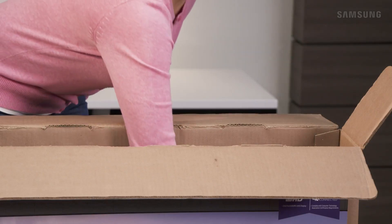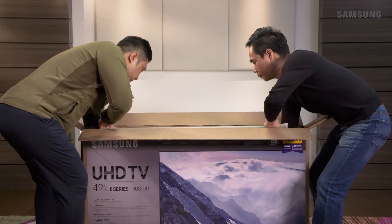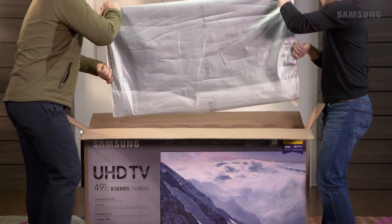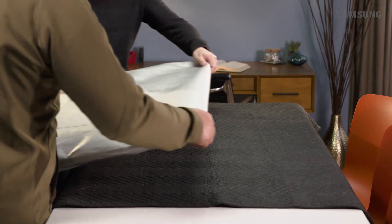Be sure to remove the stand base packed alongside the panel. Now, grab your friends and have them help you remove the TV from the box. Be sure you keep your hands on the black protective padding. Do not squeeze the TV screen directly. Placing one hand on the top corner of the TV and the other on the side edge, carefully pick up the TV and place it face down onto the blanket.